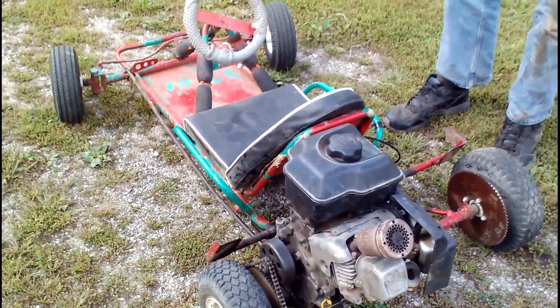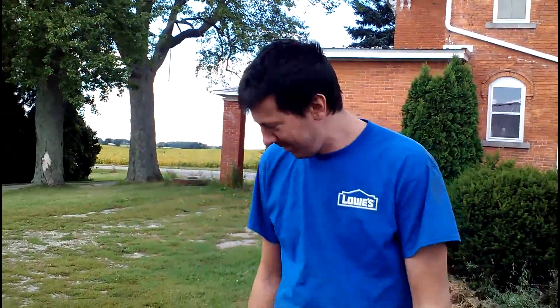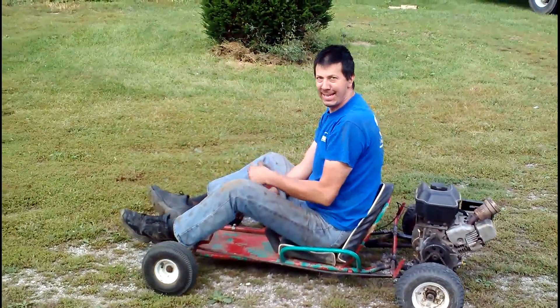It looks like it'll make an excellent little cart for the kids to run around. But for now we're gonna have an adult running it around. Ready? Yep.